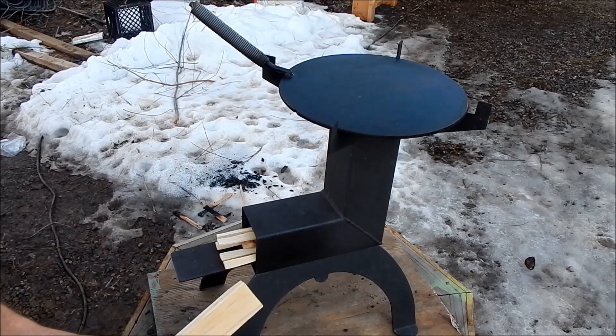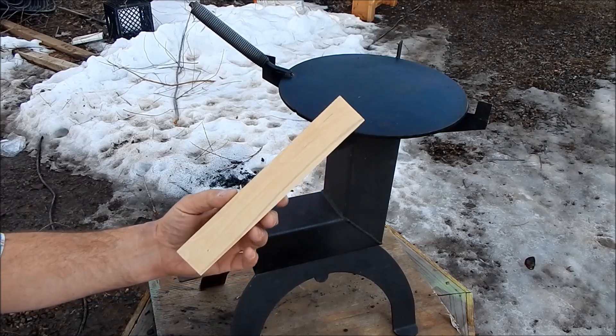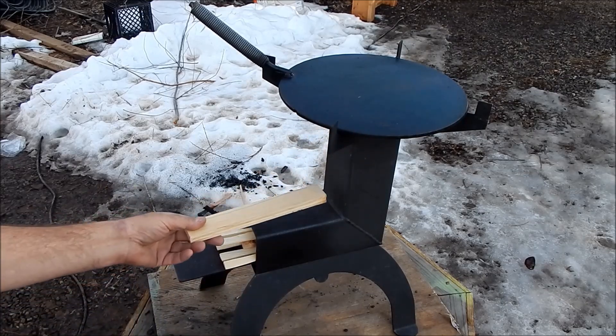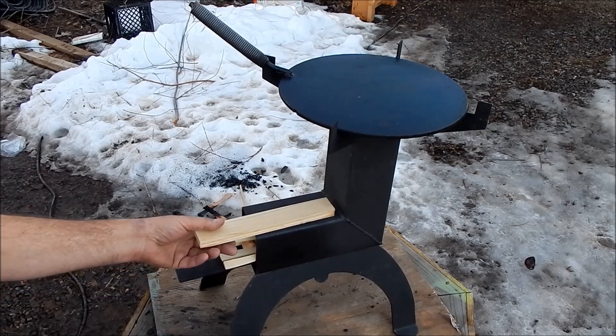It's quite simply this. To a regular campfire this looks like a piece of tinder or kindling. To a rocket stove, it looks like a log. It just doesn't have the surface area.